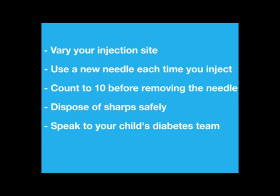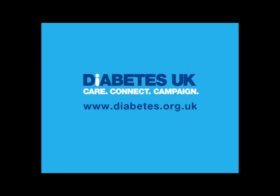If you have any questions about your child's diabetes, your child's diabetes healthcare team is there to help and support you. You can find out more about injecting insulin and how to manage your child's diabetes at the Diabetes UK website at www.diabetes.org.uk.